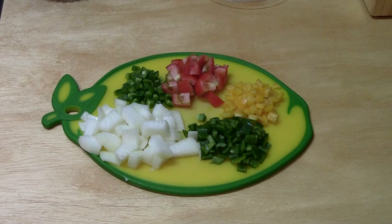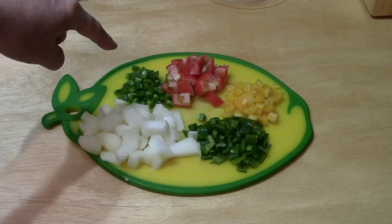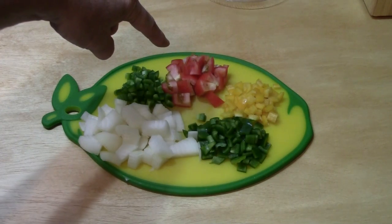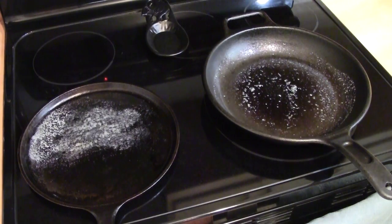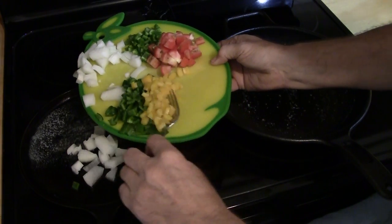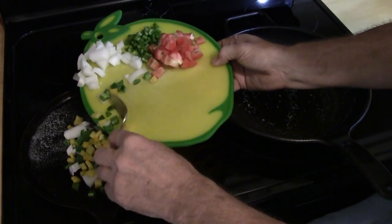We cook veggies on the griddle. Today I'm cooking some onion, some jalapeño pepper, some green and yellow pepper, and some tomato that we put on the griddle at the very end. Once the fat on the griddle is warmed and coats the bottom, we can put the veggies on the griddle. The veggies won't stick to the griddle as long as we wait for the fat to melt and coat the bottom.